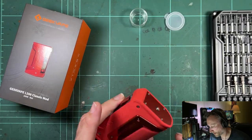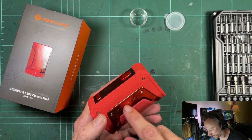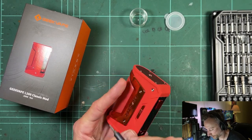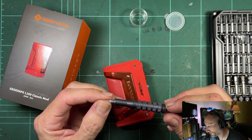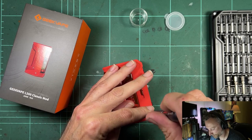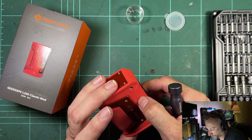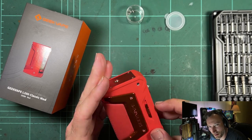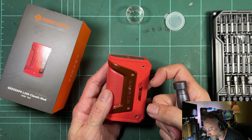We'll go ahead and remove all the screws we can see. We're taking off the trim piece and the screws on the top. These are T5 screws, by the way. I notice it's got the same lock switch that the L200 had — and I think the S100 had it as well.